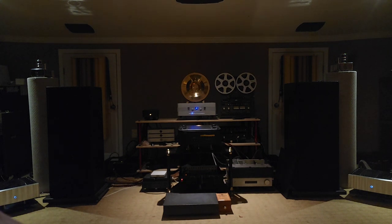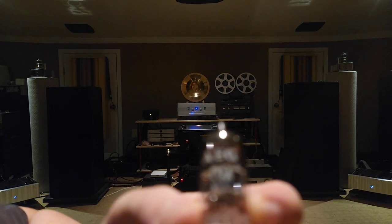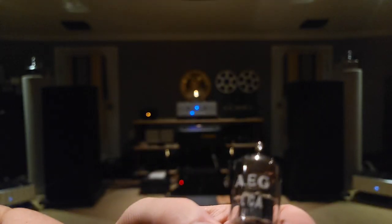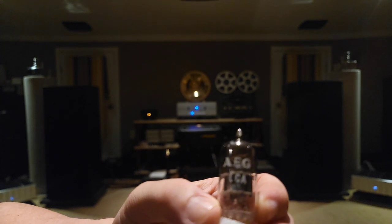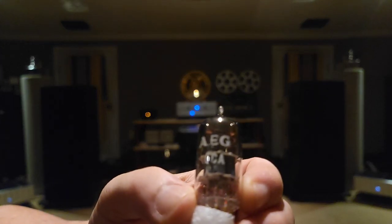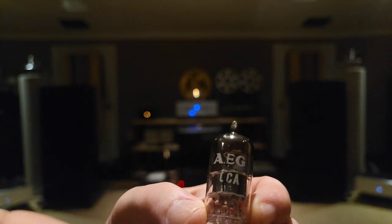Here's probably the most rare thing in here that I have. Look at that — AEG CCA. These are definitely never used. AEG CCA gold pins. Beauty. Incredible.